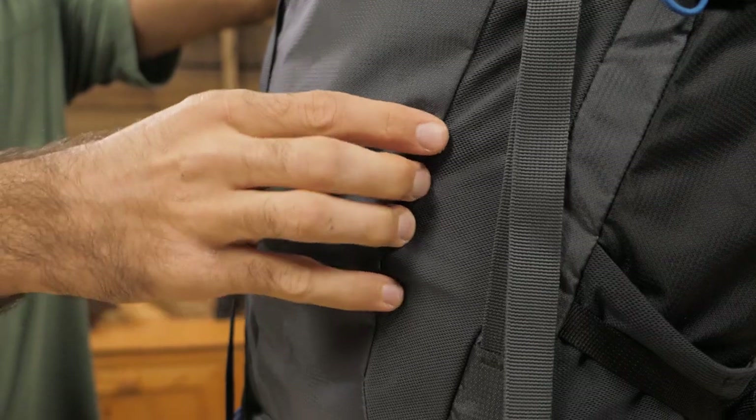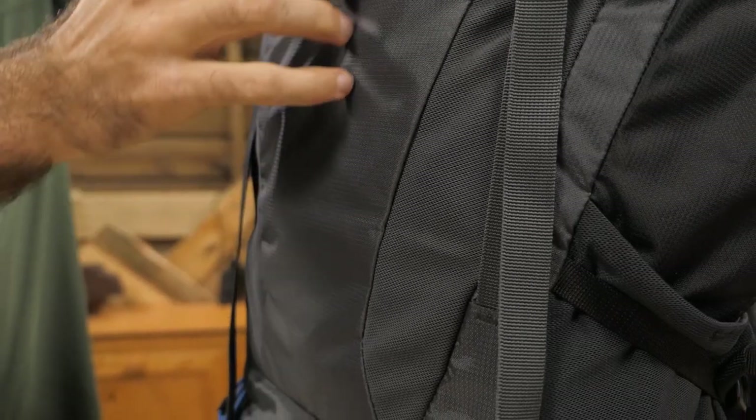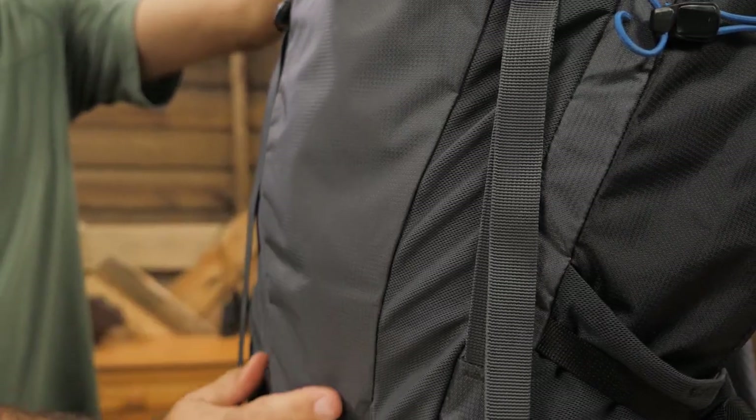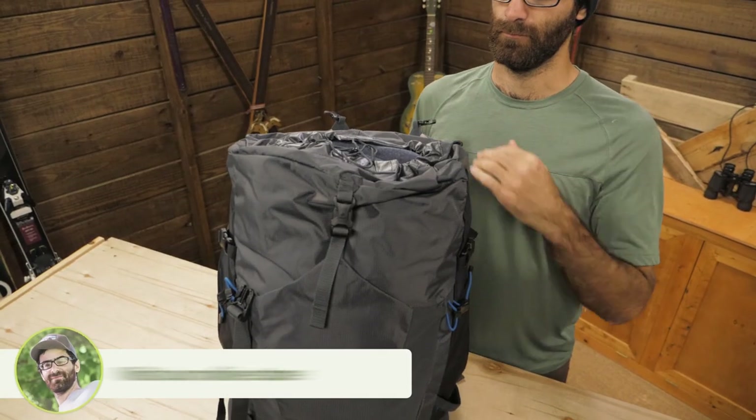Another thing I really like about Deuter packs is the fabric. They never sacrifice on durability because they are using beefy fabrics. This is a super thick, abrasion resistant 210 denier fabric with reinforced paneling.